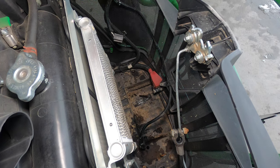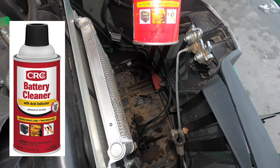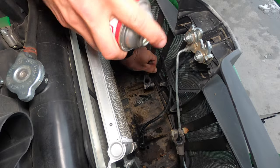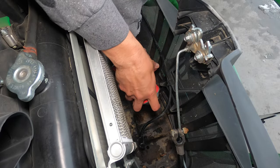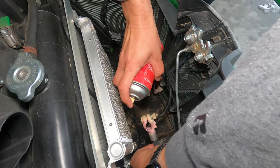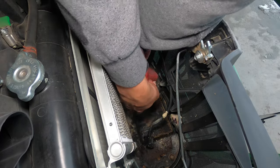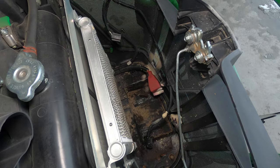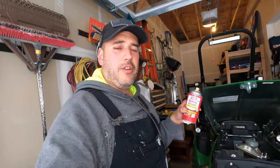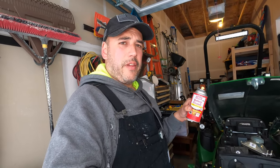The next thing I'm going to do is clean these terminals a little better on the cables. I have this product from CRC — it's a battery cleaner. This works pretty decent; it's in a spray can, you spray it on. It's essentially going to neutralize any battery acid or corrosion. You can also use something as simple as boiling hot water, or water with a baking soda mixture.